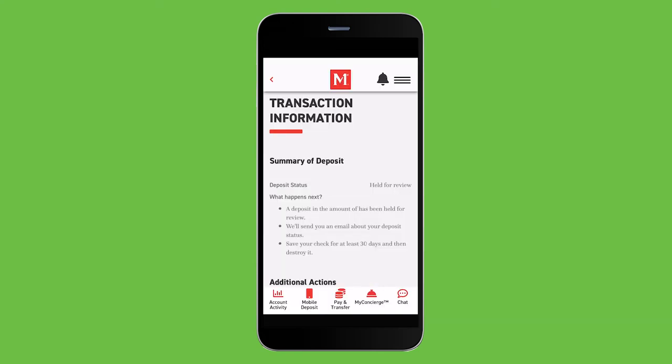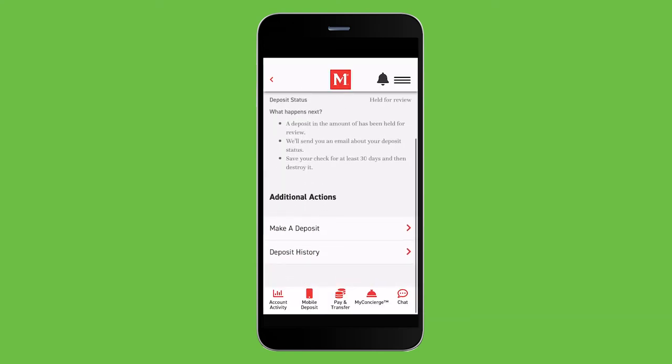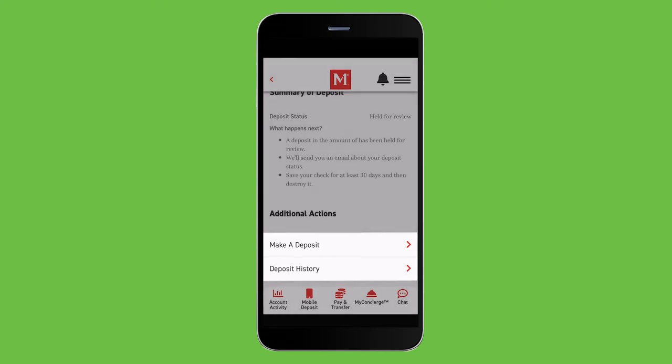After your check is submitted, you can choose to view your deposit history or make another deposit. It's that simple. Through the Members First mobile app, we can assist you with your banking needs anytime from anywhere. If you have any questions about this process, you can reach out to our customer service team through our chat functionality right in the app and we would be happy to help you. Try it today and thank you for choosing Members First.